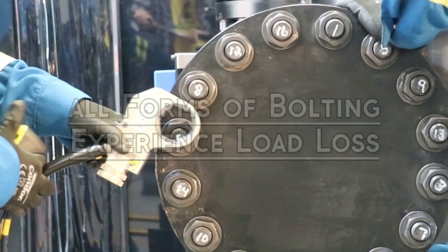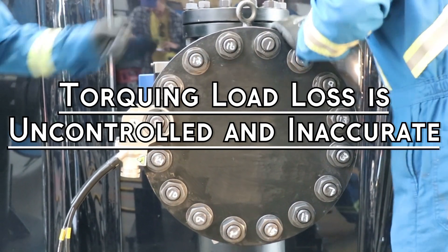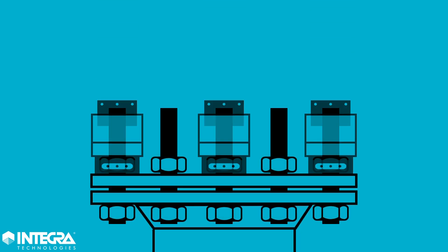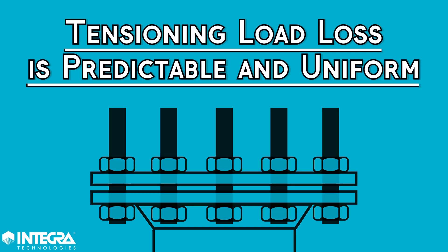All forms of bolting experience load loss, but unlike inferior methods such as torquing, where compensating for load loss will always be uncontrolled and inaccurate, there is a predictable load loss associated with tensioning. Tensioned bolts lose some load, but it is lost predictably and uniformly across the flange.